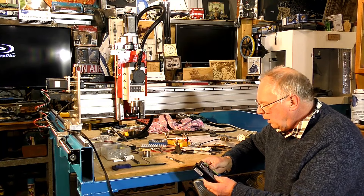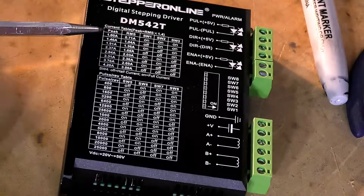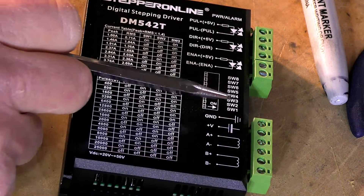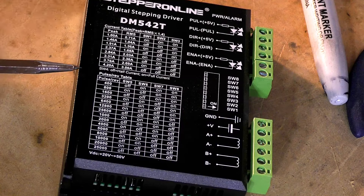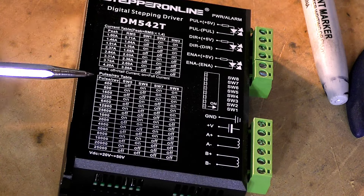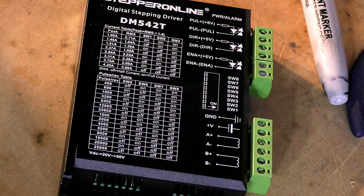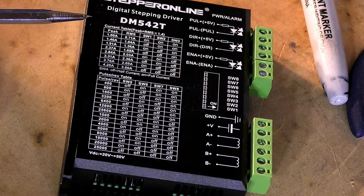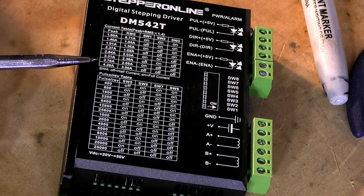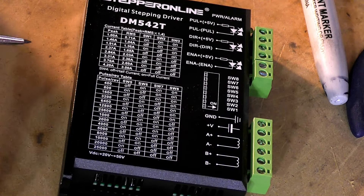Let's make a start with the drivers. This group of numbers here is all related to the DIP switches, because this little stepper motor driver can supply varying amperage and varying pulses per revolution, so it is quite simple really.